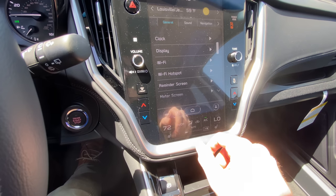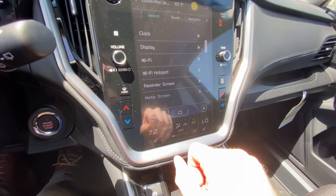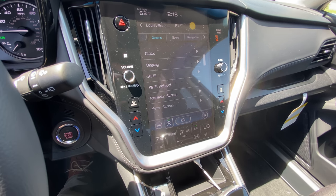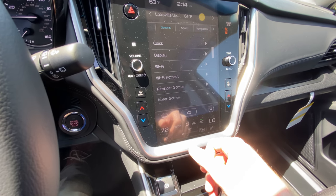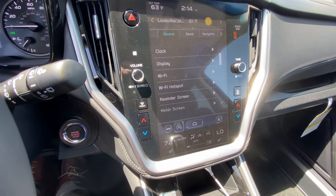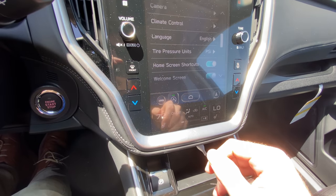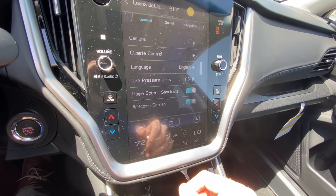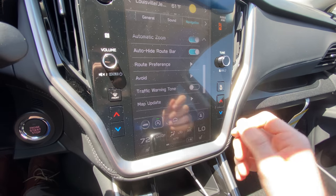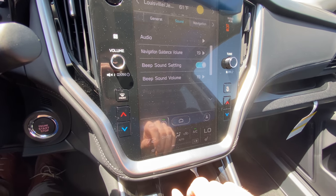You've got your settings button over here, just like on your phone, where you can adjust your clock, display, and different things like that. You'll see Wi-Fi here — you can get Wi-Fi and use the vehicle as a hotspot, but you do have to pay for that through AT&T. I'd honestly suggest checking what you already have, since you may already have hotspot capability through your wireless plan. You can also change settings like language, camera settings, tire pressure units, navigation settings for TomTom, and sound settings.